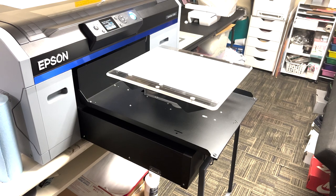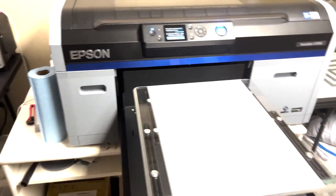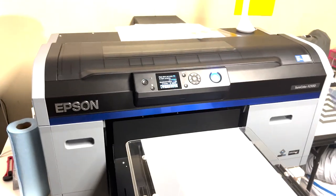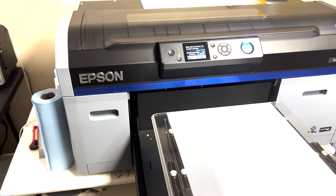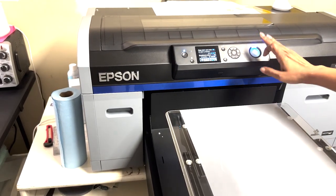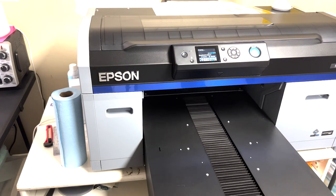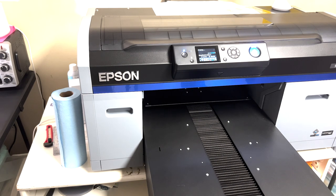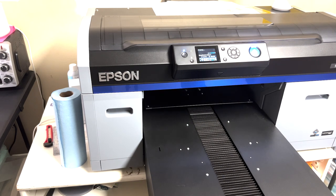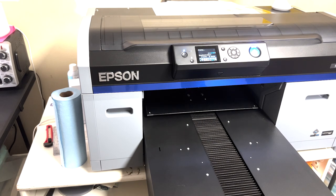Our print is ready to roll, so we're going to come on over and hit print. The design is already here — you can see it sitting up there waiting to go through. So I'm just going to hit print on this. With DTF there's not a lot of wait, at least with the print. You get to see the color layer going down.